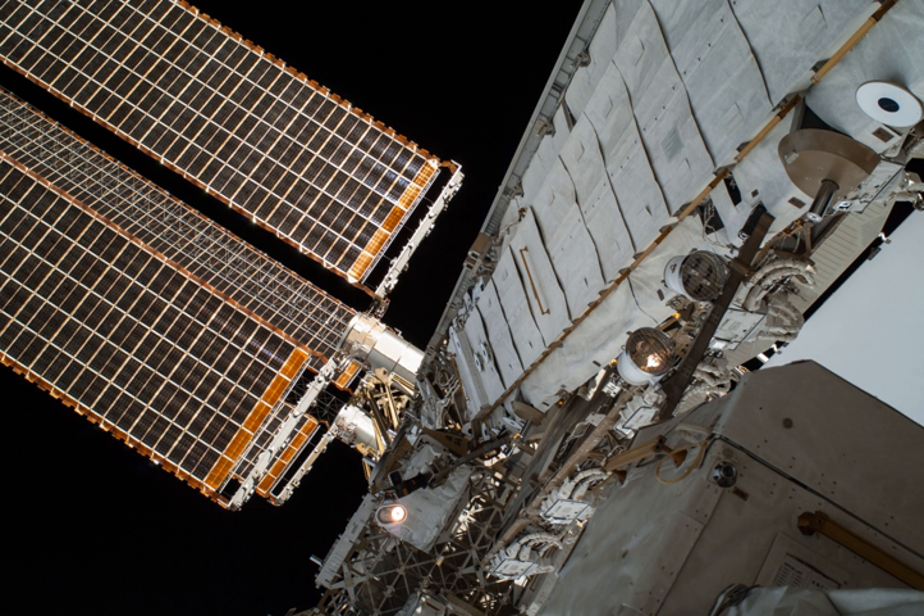Each of the solar array wings are 34 m long by 12 m wide, and are capable of generating nearly 32.8 kW of DC power. They are split into two photovoltaic blankets with the deployment mast in between. Each blanket has 16,400 silicon photovoltaic cells, each measuring 8 cm by 8 cm, grouped into 82 active panels each consisting of 200 cells, with 4,100 diodes. Each pair of blankets was folded like an accordion for compact delivery to space. Once in orbit, the deployment mast unfolds the array to its full length. Beta Gimbal Assemblies are used to rotate the arrays so that they face the Sun to provide maximum power.